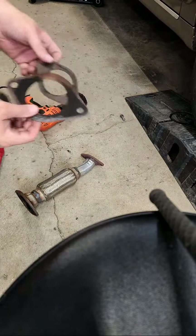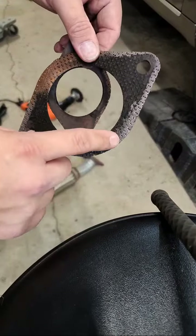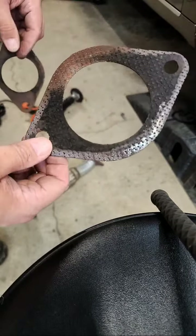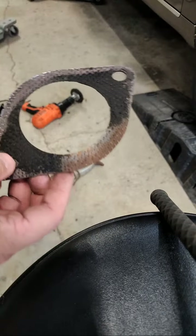These gaskets are toast. Anyone who knows anything about these gaskets already knows this one has been in for a very, very long time. It's a horrible gasket design, but this is exactly why you have to put new gaskets on.